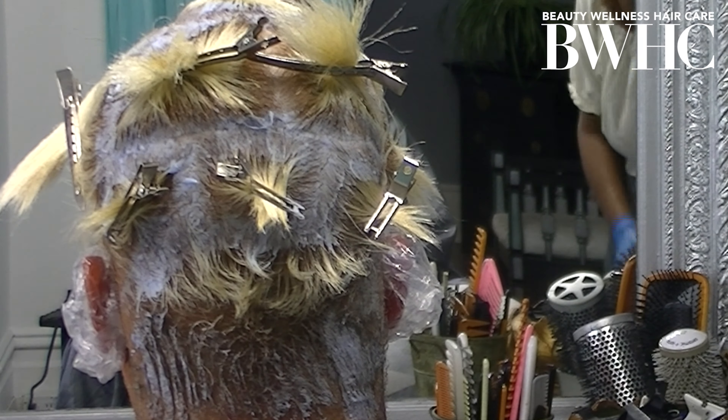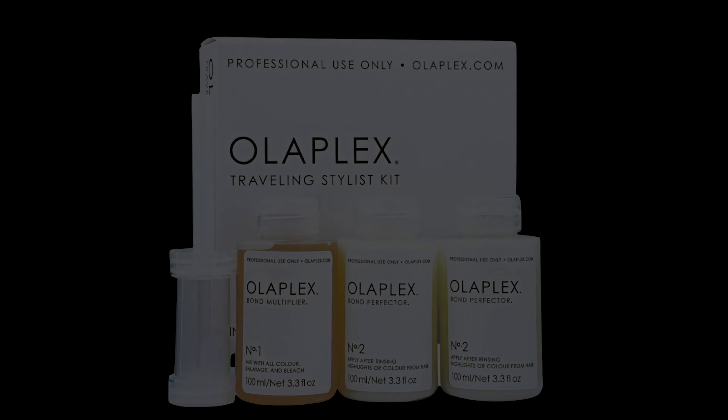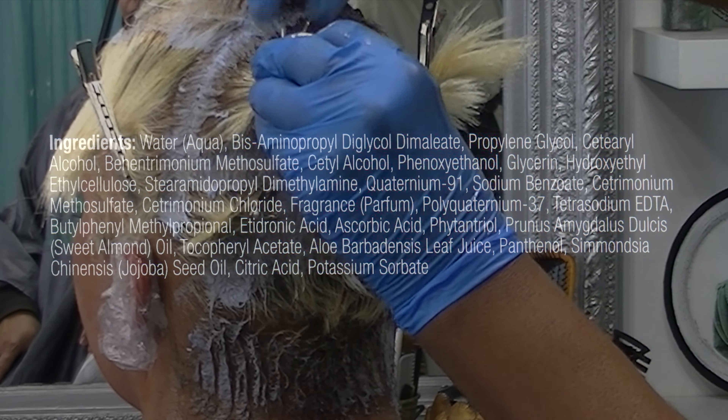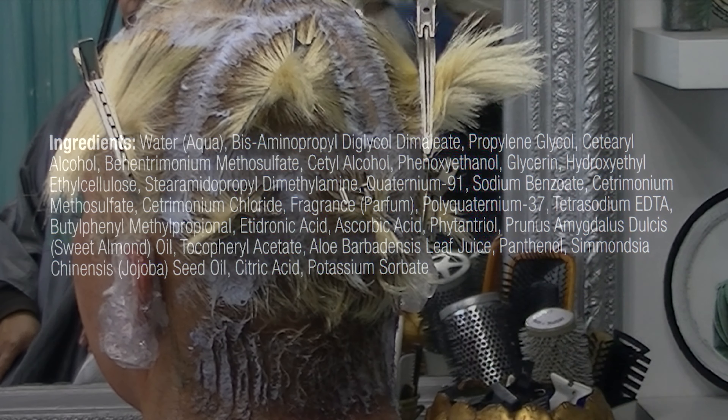We begin by pre-treating her hair before the bleach touch up. We add bond protectors and bond multipliers. We begin with the Joico Defy Damage Pro 1 Series product — it's a spray. You spray it on dry hair before you do the bleach touch up. It's a bond-protecting, color-optimizing spray, Step 1 — an ultra dry bond protector that instantly helps shield the hair from chemical service damage.